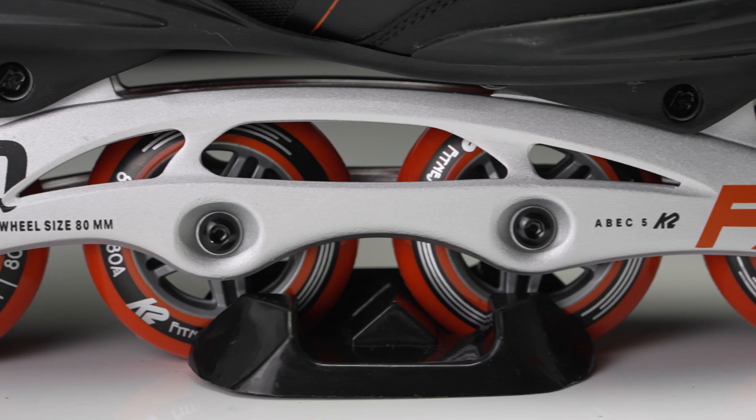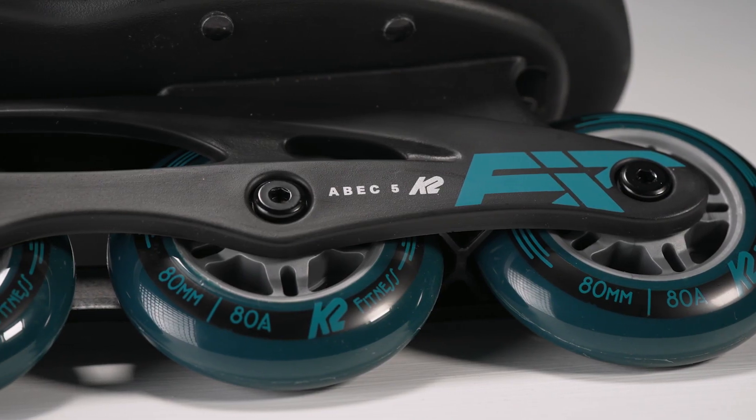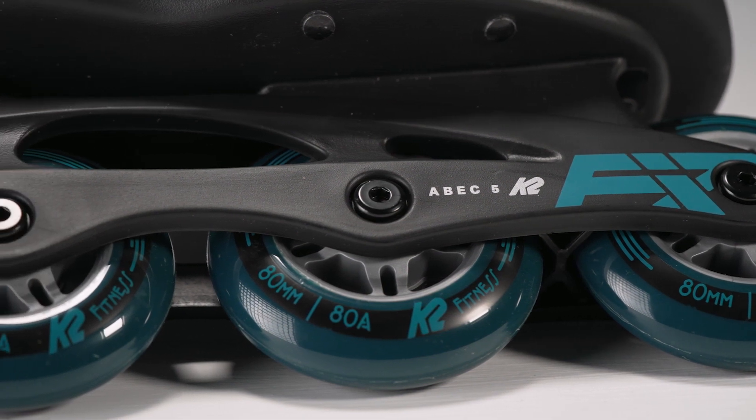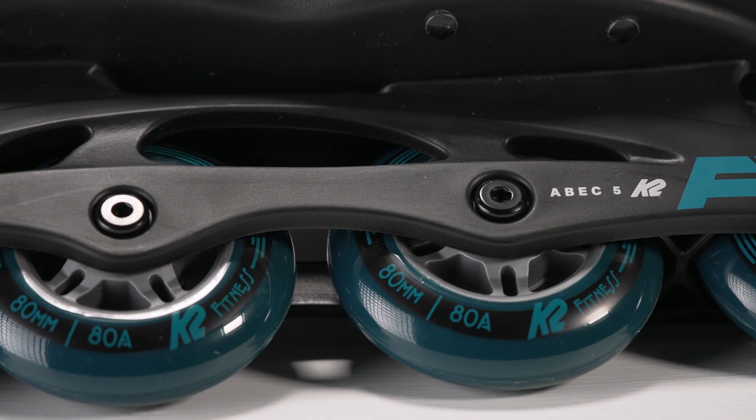But if you are a brand new beginner skater, I would recommend the composite frames, just because they reduce the vibrations of the road a little bit, so they'll be a little bit easier for you to use, and they'll create a lot less fatigue.